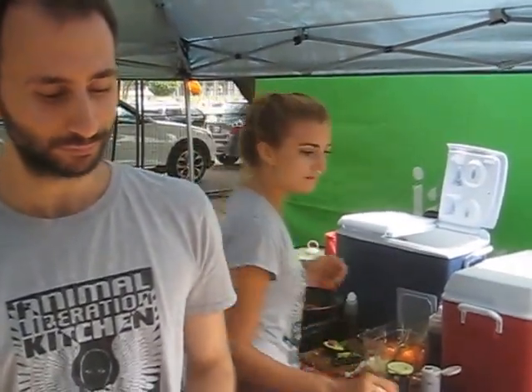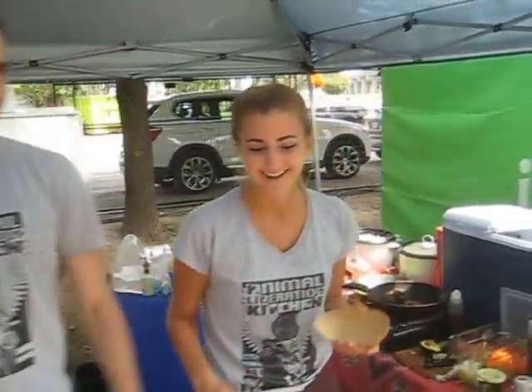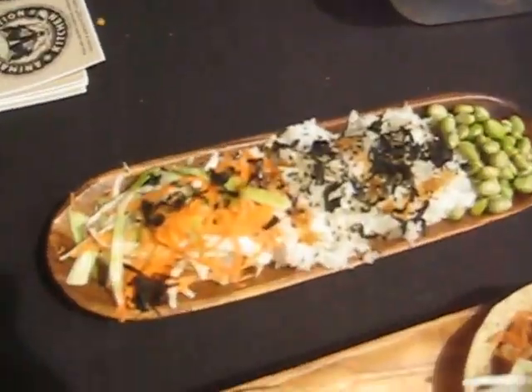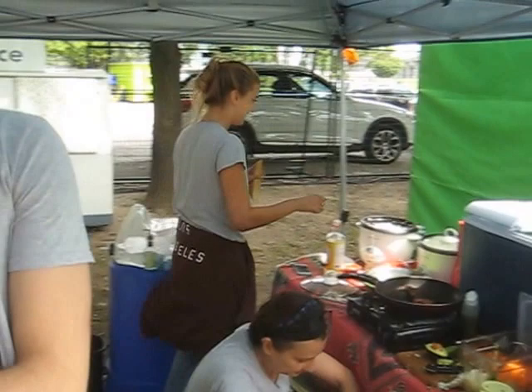And what else are you serving here today at the vegan food and drink festival? Well, we've also got sushi bowls and energy bowls. What's in the sushi bowl? It's rice, edamame, and carrots. It doesn't look as appetizing here because it's kind of dried up. There's rice, dried seaweed, edamame, carrots, cabbage, and some teriyaki sauce and soy sauce.